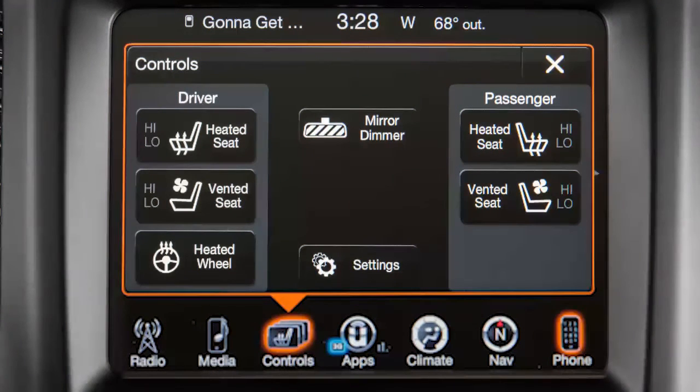If equipped, the heated steering wheel feature can make cold day driving a little more pleasant. You'll find the control on your touch screen. In your controls menu, press heated wheel to activate the system.